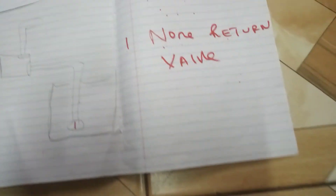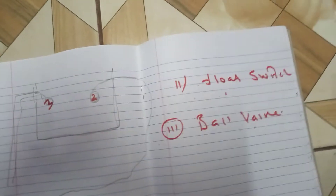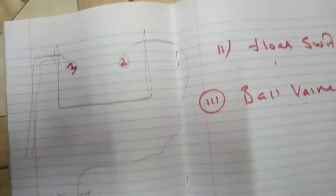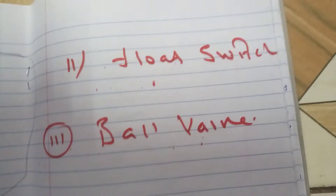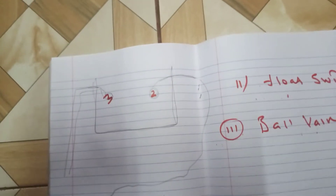The same diagram also shows the non-return valve alone. Now let's go up to the tank up there — there is another tank which is fitted in the ceiling at the top of the house. What we find inside this tank: we find two things — first, the float switch, then the ball valve. Nothing else is important to be fitted here.